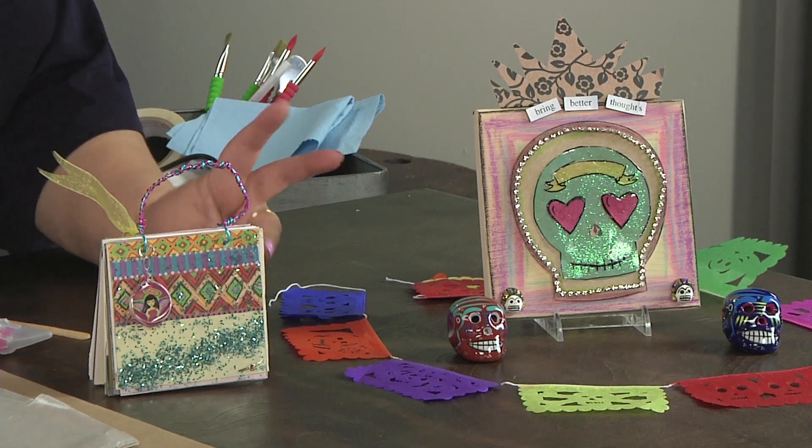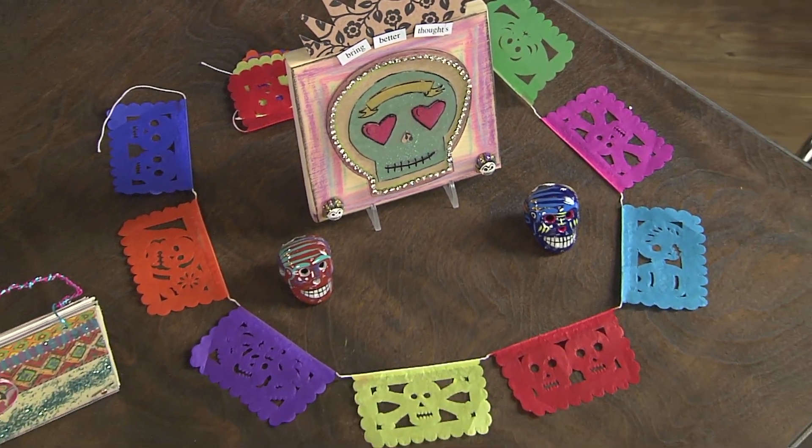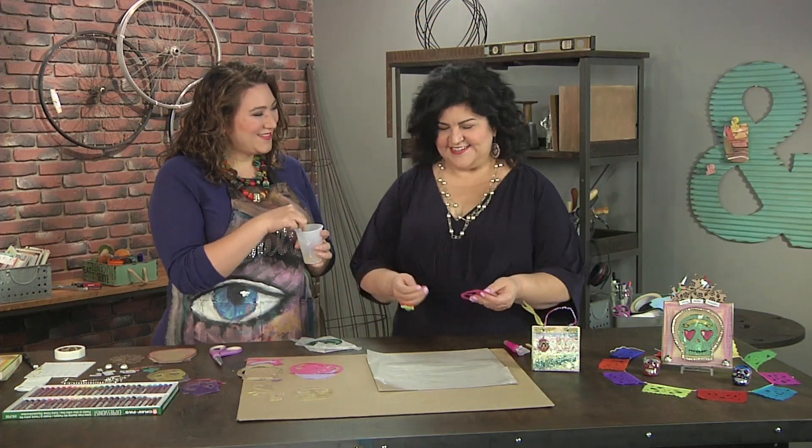The papel picado using tissue paper. Tissue paper is so versatile, but we're used to it being so thin and soft. I'm gonna show you how to coat it with resin to make it nice and sturdy so we can use it to make a cool little shrine for Day of the Dead.